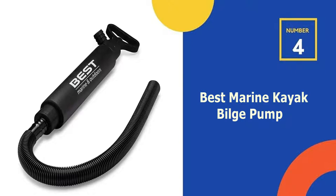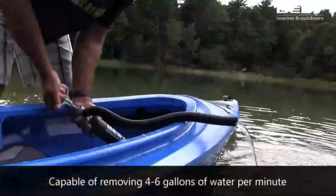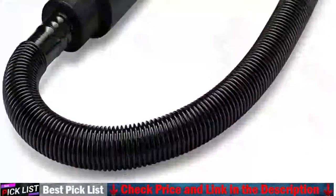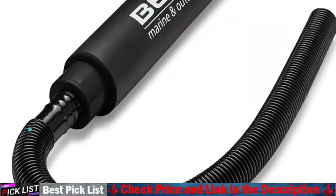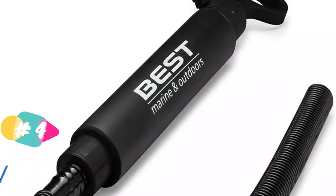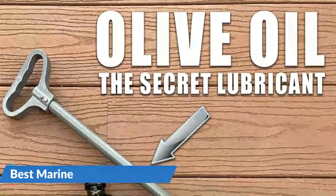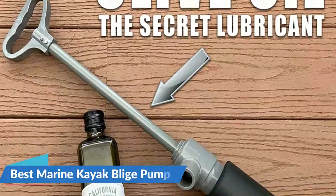Our 4th recommendation is the Best Marine Kayak Bilge Pump. If you're an avid water sports player likely to require a bilge pump, Best Marine Bilge Pump is an extremely light and powerful partner for your canoe, kayak or even a boat. The pump comes with a 2 feet long hose to allow for easy access and water drainage. The cushioned exterior provides a comfortable grip and flotation. Its slim build, weighing only one pound, means it can be tucked away in the storage of your kayak.